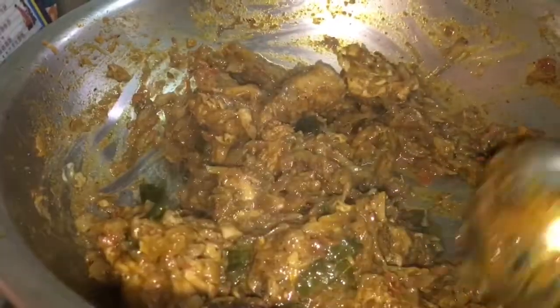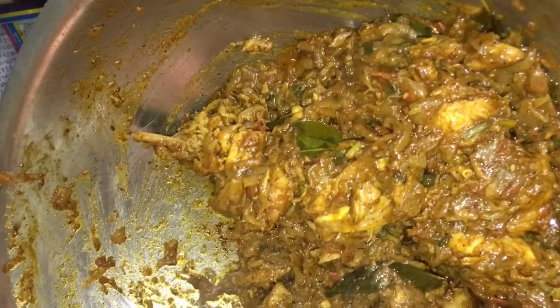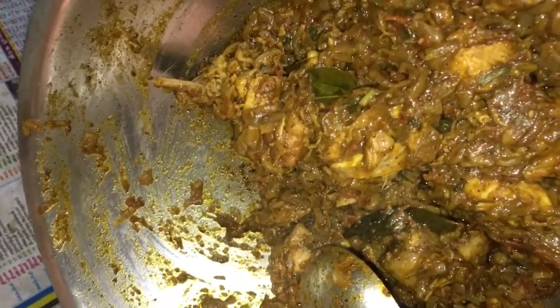The powder has a good color, it has a good smell, it has a good aroma. Now the chicken will light up. Now we have all the ingredients. We are going to serve it in a serving bowl.